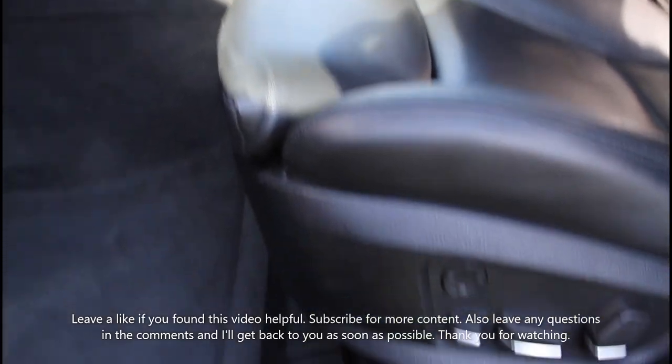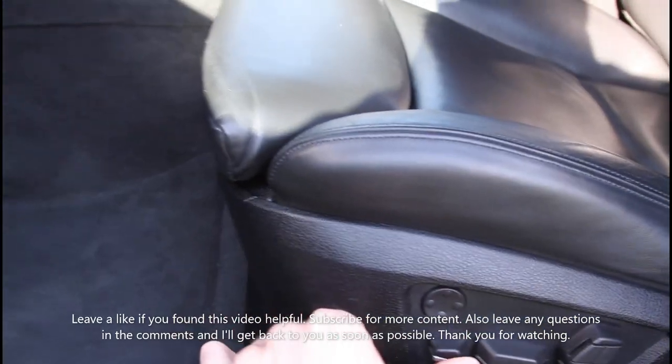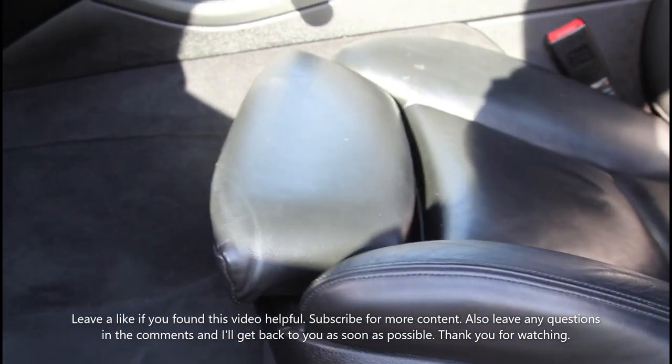After reinstallation you have a fully functioning seat again.